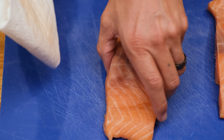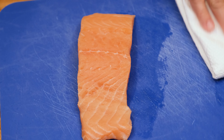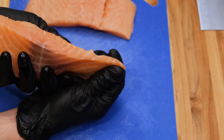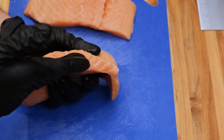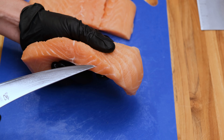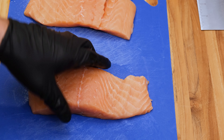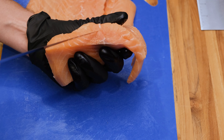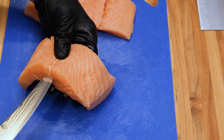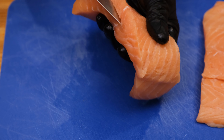Now it's time to get our salmon fillets prepped. I went ahead and patted them dry with a paper towel, and now I want to cut a little pocket in the center of these fillets for the crab stuffing. As you can see, this fillet is thick on one end and slowly tapers down to a thin part. You can cut that thin part off or leave it on. Just make sure you cut the pocket in the thick part of the fillet, stay in the center as much as possible, and don't go all the way through — you just want a nice little pocket for the crab stuffing.